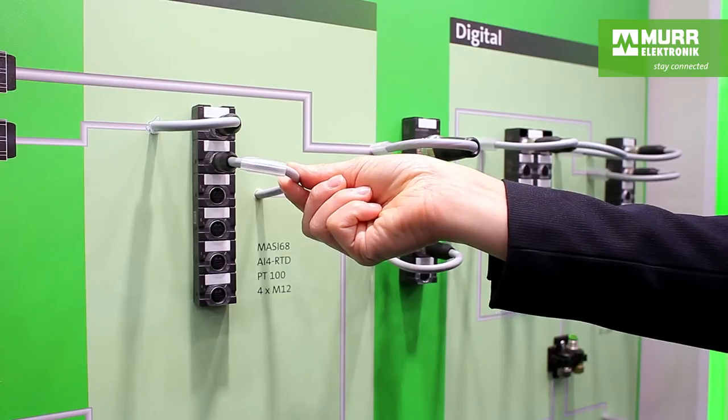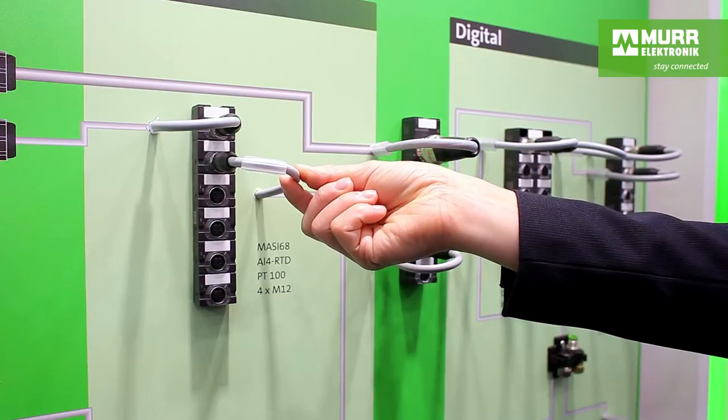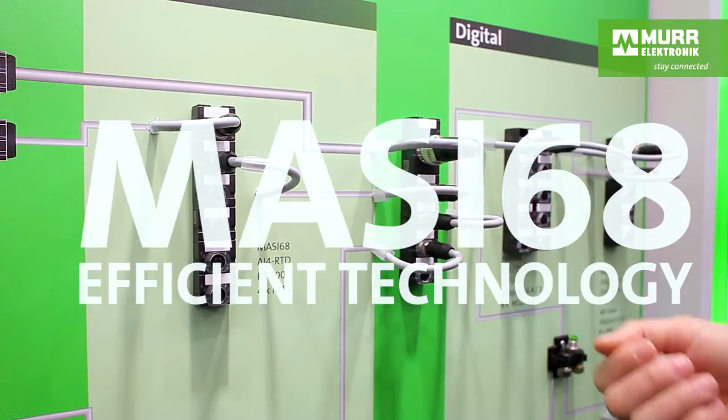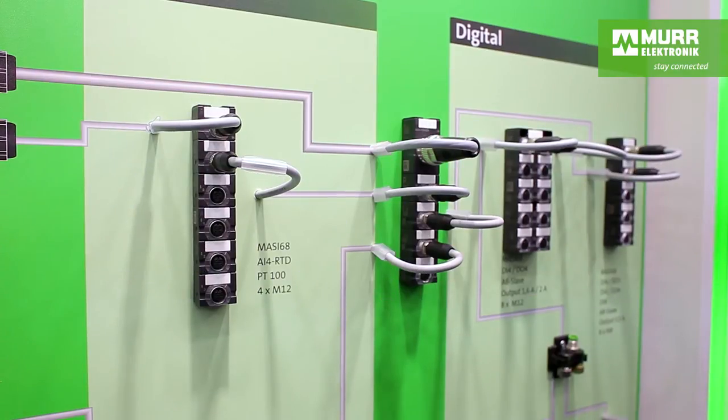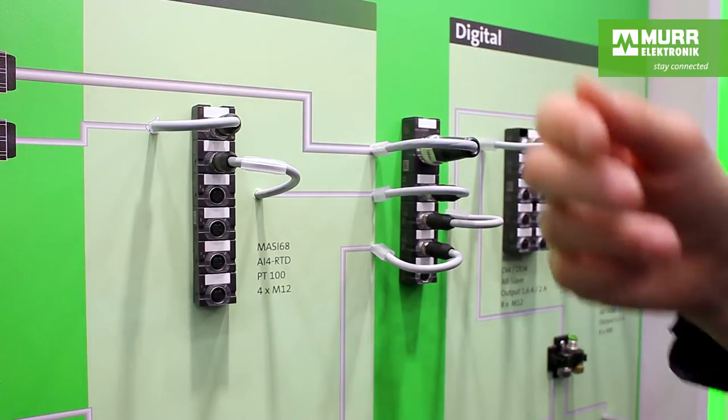Data and power are transferred with unshielded 4-wire cables, typical for AS Interface. You don't need any switches for this distribution. It saves money, and if many stations have to be included, or if an extensive installation requires long cable runs, it saves a lot of time.